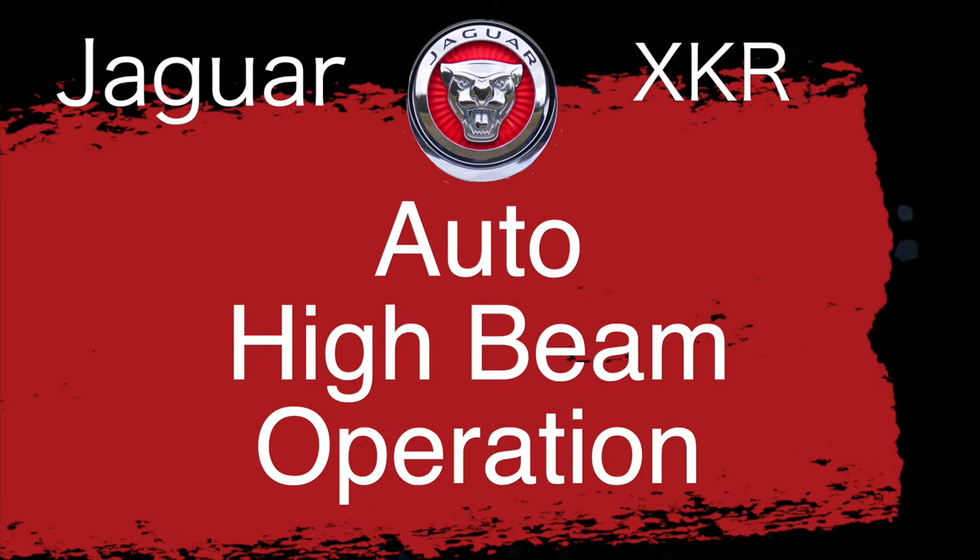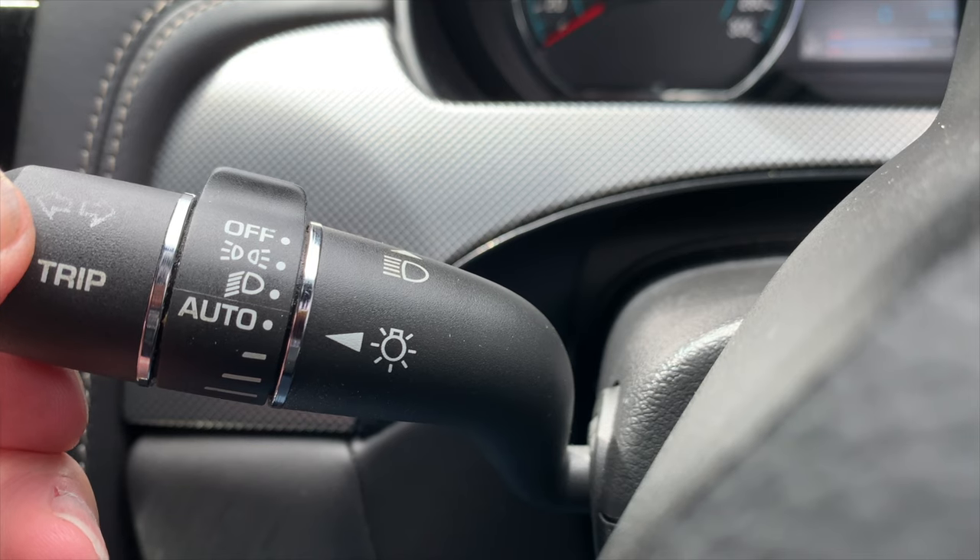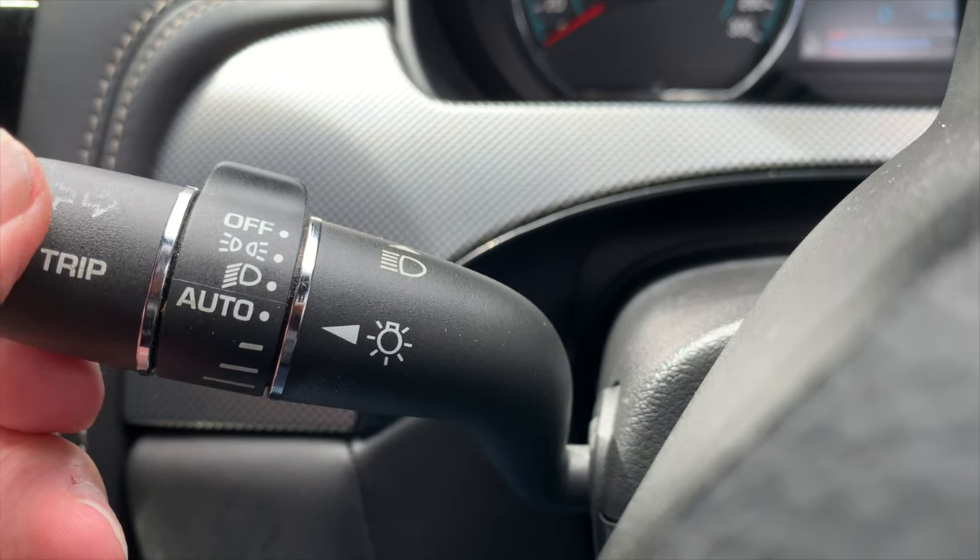Also part of the Auto setting is Auto High Beam, which requires the car to be traveling over 40 kilometers an hour — that's 25 miles per hour — and it will automatically switch to high beam when the appropriate external lighting conditions prevail. A green indicator light will show in the instrument panel with a headlight icon above the word Auto. To manually override and return to low beam from Auto High Beam, pull the stalk to the flash position and Auto High Beam will be cancelled.